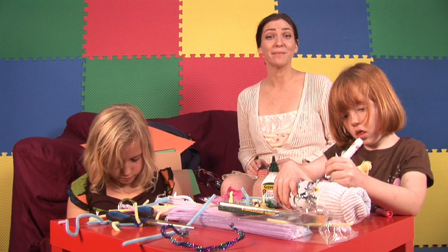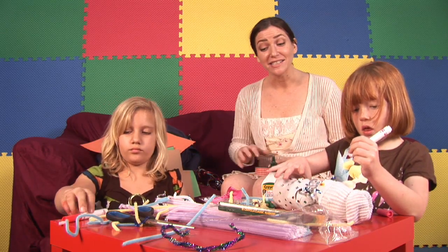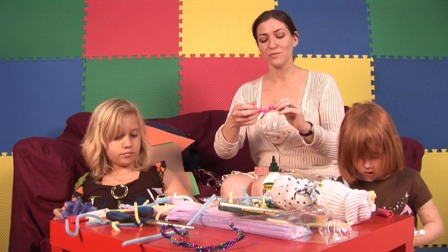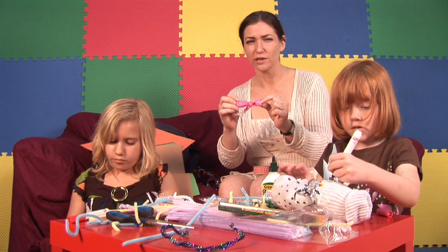Hi, my name is Miss Nancy and I'm an elementary school teacher and a mother of three here in Tampa, Florida. Today we're going to learn how to make a bow — it's actually called a two-loop bow.